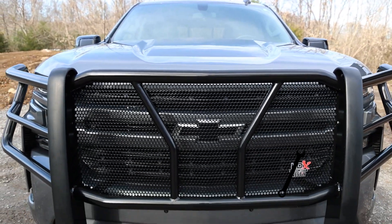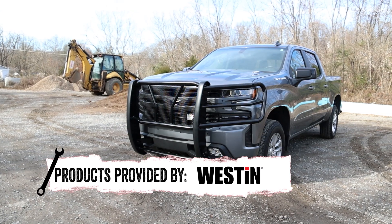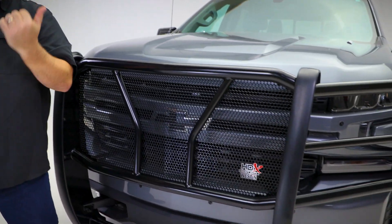Don't let the innovative three-piece design of this Grille Guard fool you. It has been proven in some of the most challenging high-stress environments and passed with flying colors. I would definitely not recommend being on the receiving end of this Grille Guard.